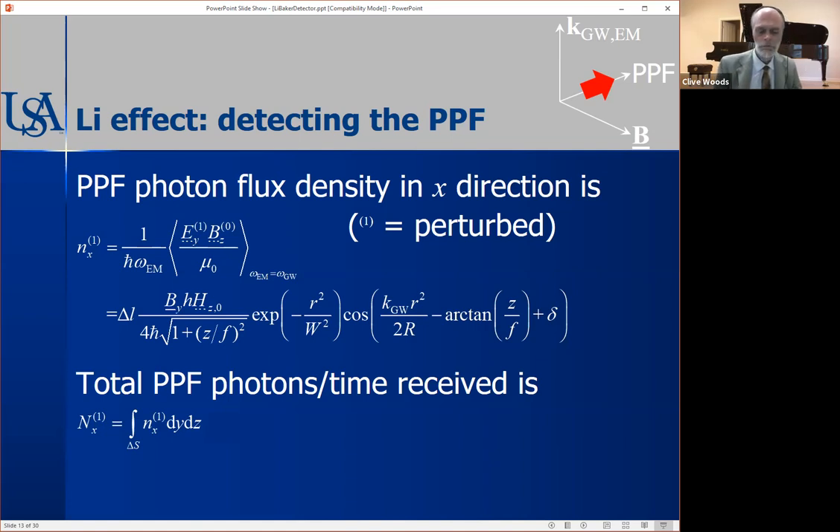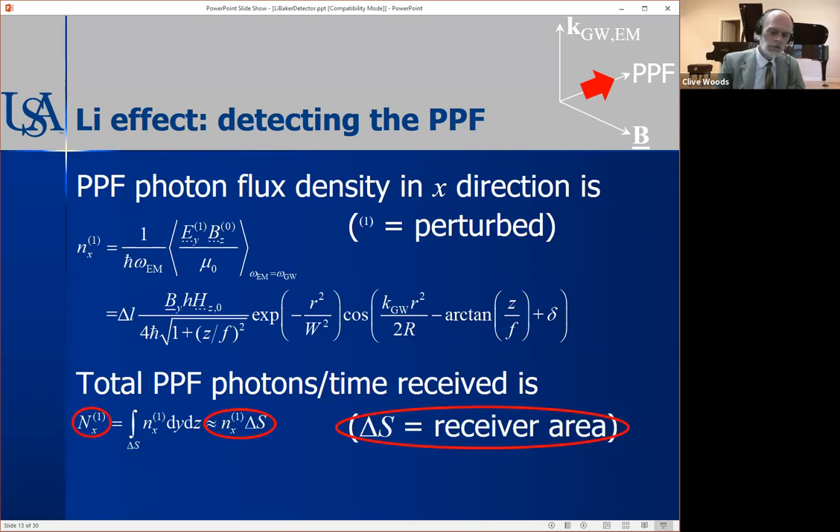Since h is so small, if we can find a way of converting it in first order then we're on to a winner. We can then calculate the number of PPF photons per unit time — gravitational wave energy converted into electromagnetic photons. The total number of PPF photons per unit time received is the integration of the photon flux over the receiving area, which simplifies to the flux multiplied by the effective area of whatever microwave receiver is used — in practice the area of concentrators, reflectors, or however you set up receiving the perpendicular photon flux.